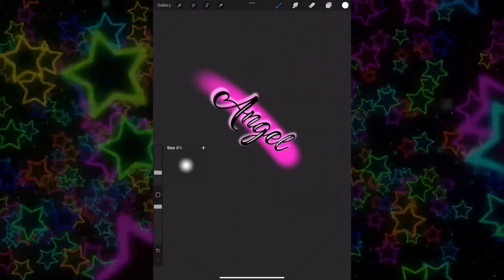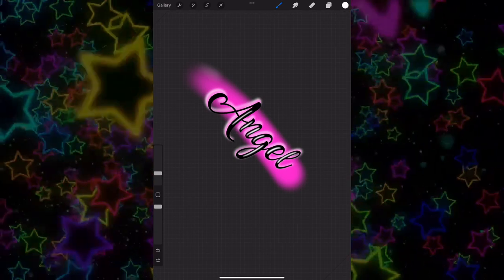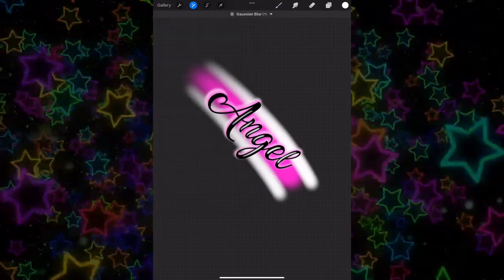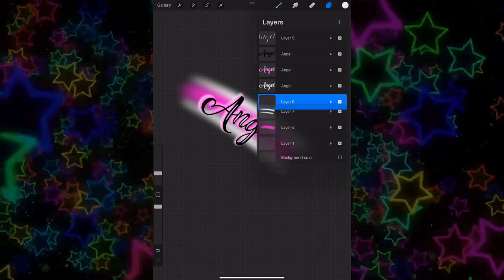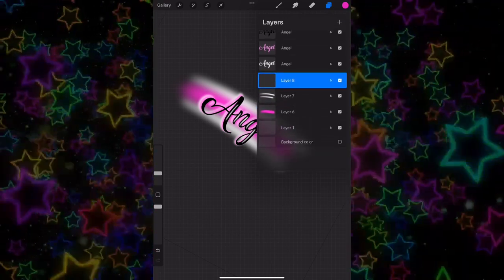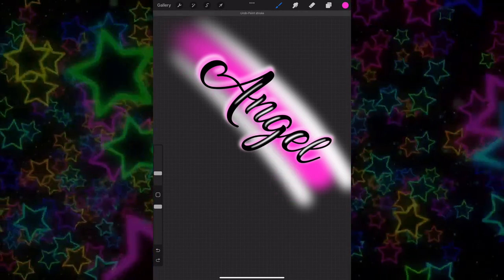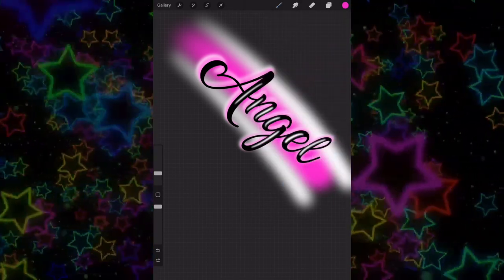On top of that, make another layer and change the color to white or black — it really doesn't matter — and do some small swoops at the top and at the bottom. Do it until you like it. Nothing has to be perfect with airbrush and that's kind of why I love it. You can mess around and just swoosh here and there. Add another layer and do the swooshes under the angel part.